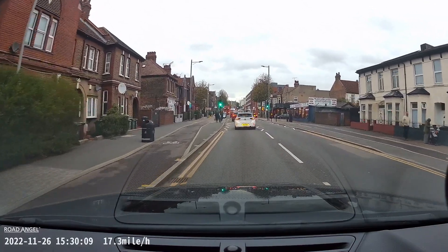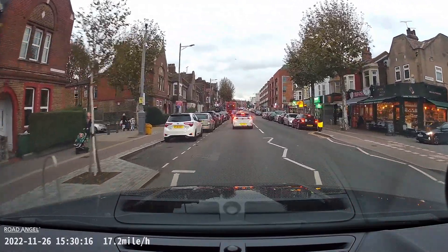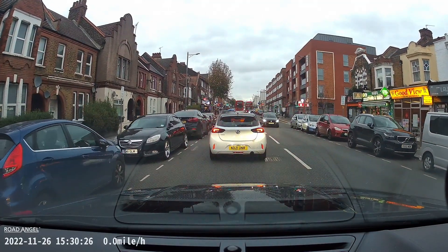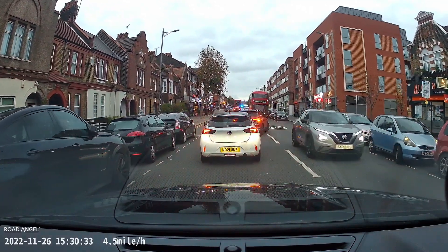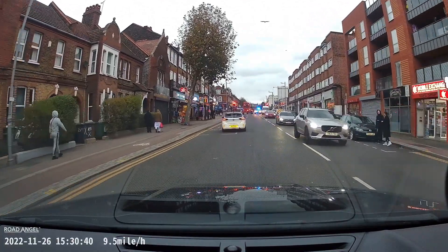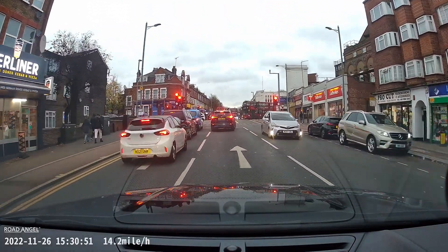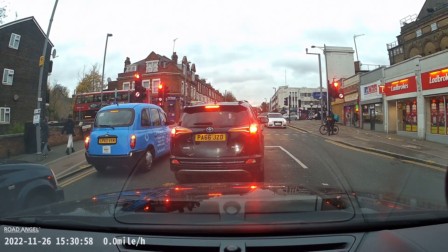This is actually the same clip filmed across the different cameras, so you would have seen this in the Halo View. But straight away with the Halo Ultra, the colors are a lot more rich and vibrant, and the detail also seems to be there a lot quicker. Bear in mind that everything you're seeing has been scaled back down to 1080p for the purpose of this video — the actual 4K is a lot more detailed. But we haven't lost that much detail downscaling it. This is the most detailed footage we've seen so far in all of our Road Angel testing, which isn't a surprise given it has the highest resolution.